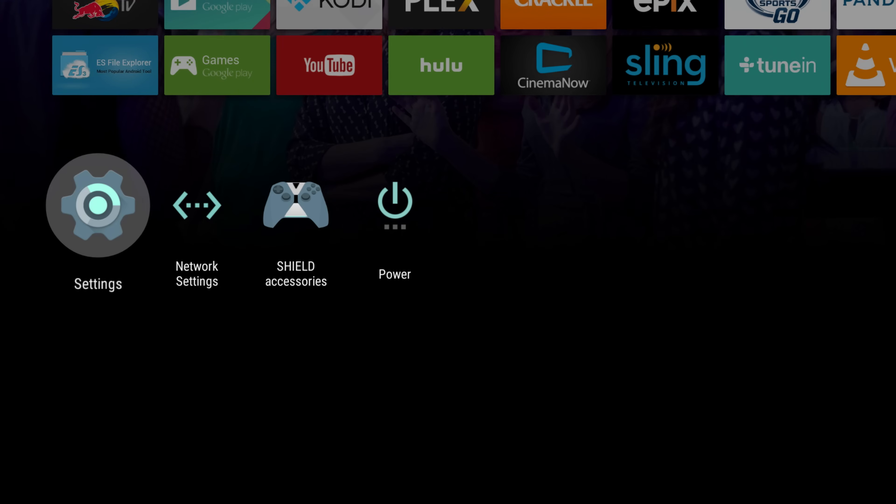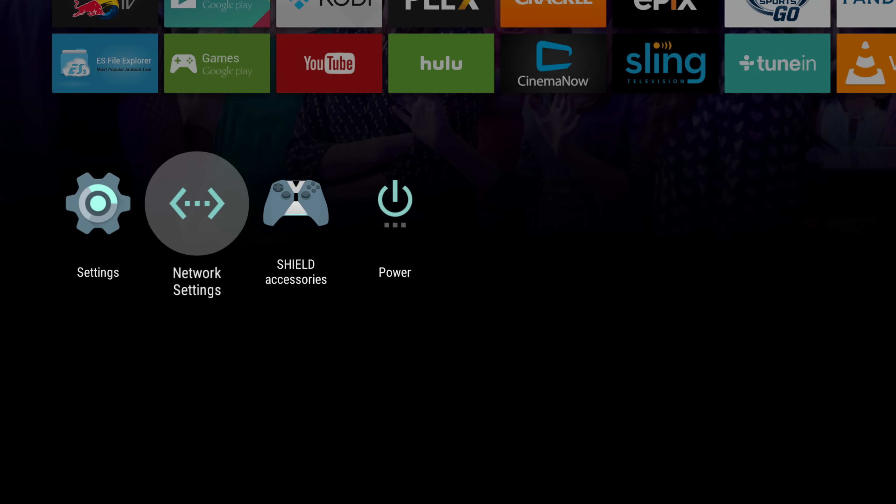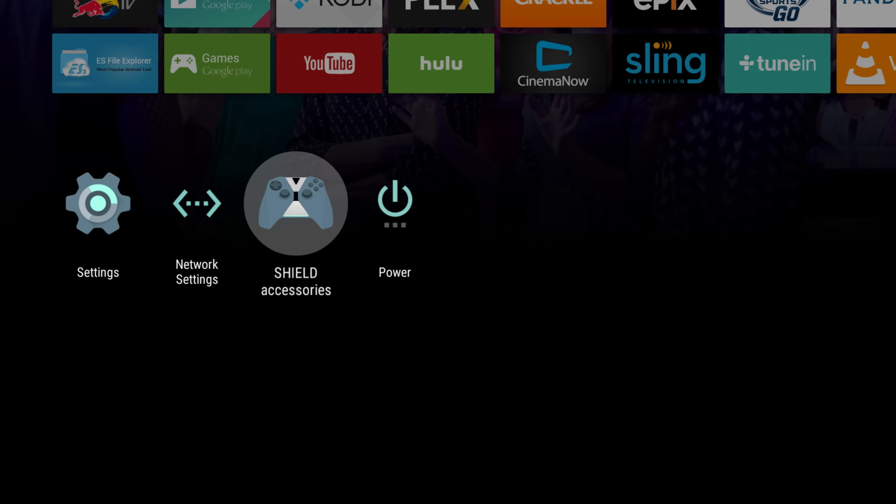The last row is for settings. There you can access the settings menu, change your Wi-Fi, add accessories, or power down.